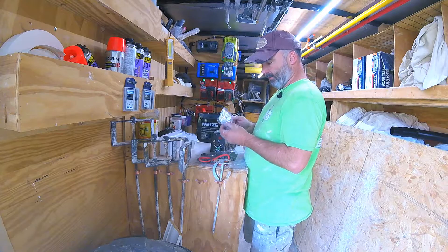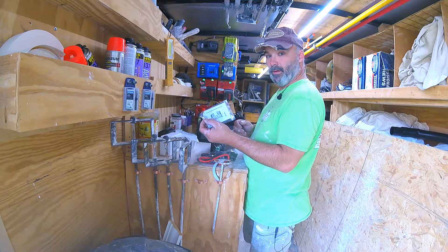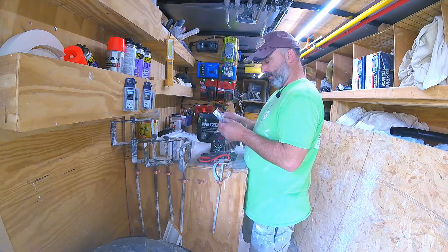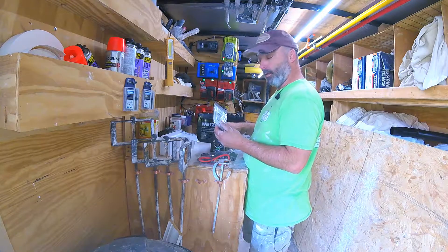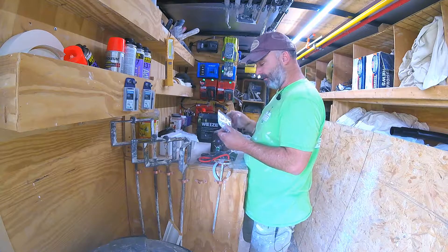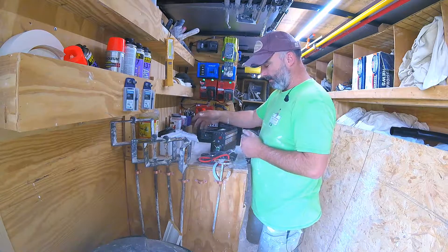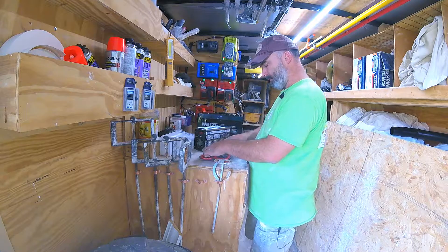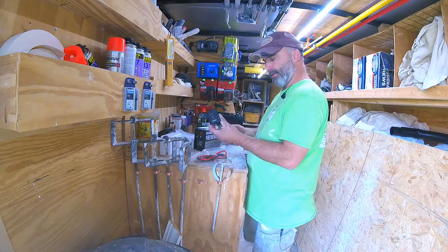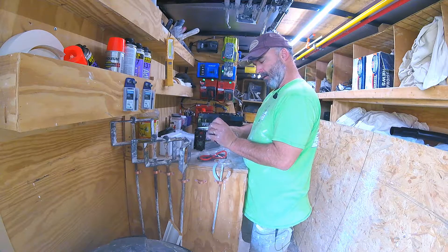Looks like it comes with shockproof mounting hardware, which is kind of important on a trailer. I was really worried about things shaking around and have been trying to figure out how I was going to mount it, so that's good. It also comes with an on/off button.